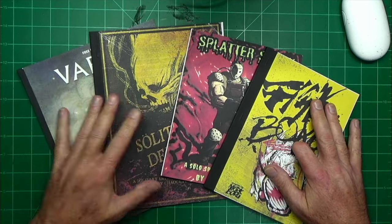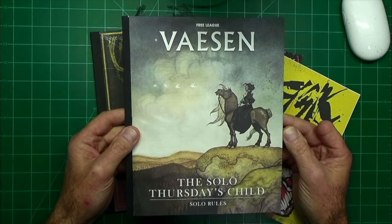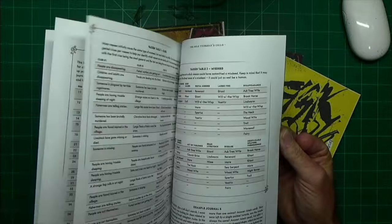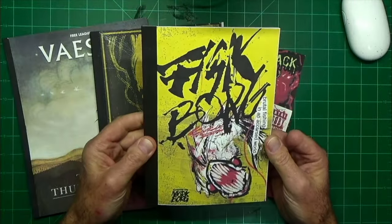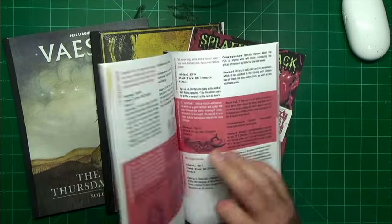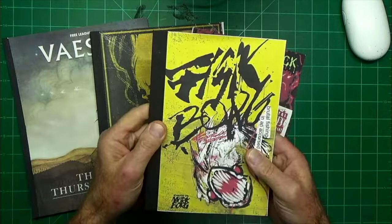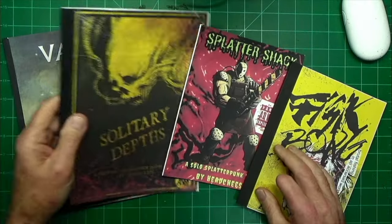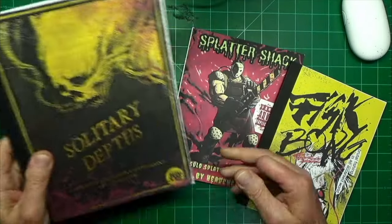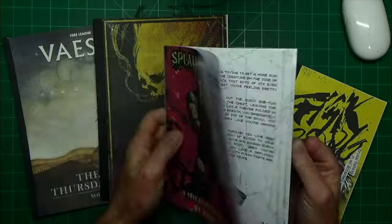I've come up with a few alternatives over the years, and I think I've finally settled on a process that really works for me. What I've got here is a few different examples of very thin zines or pamphlets. Like this is the new VASIN solo rules from Free League — only 12 pages — and it turned out really nice. I also have Fiskborg, and then Solitary Depths, and Splatter Shack, which was the first one I did in this new format.